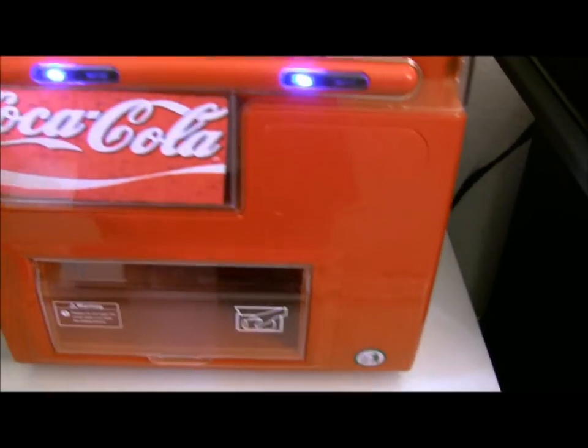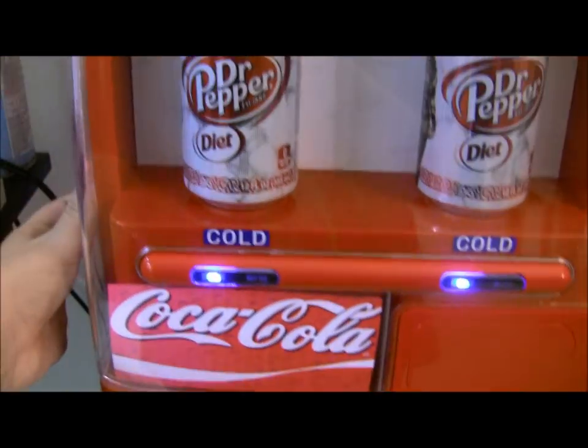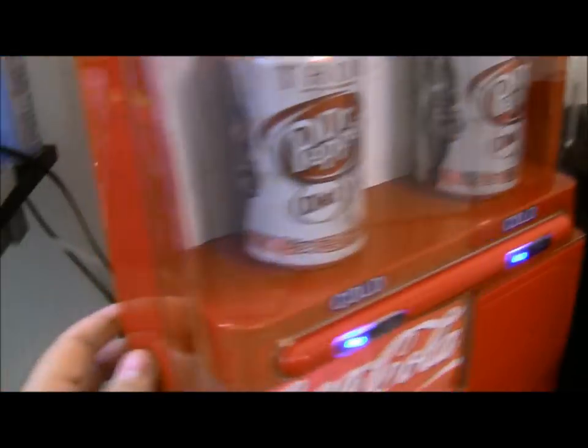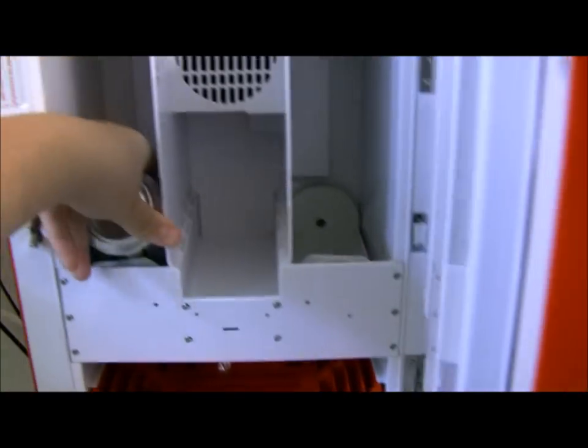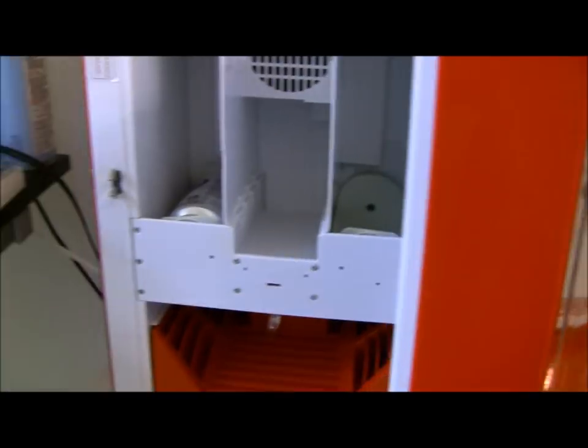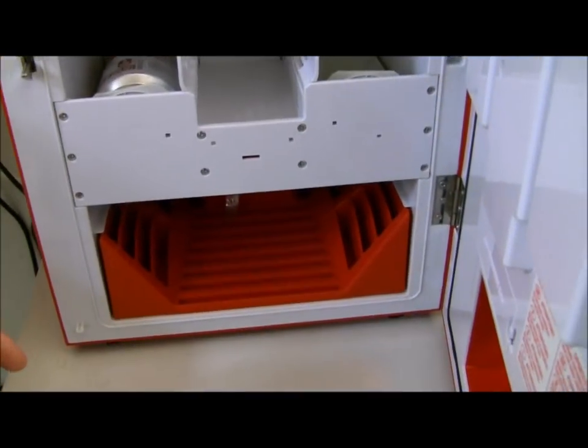I've been wanting a vending machine for a while and of course a real vending machine is like a thousand or more dollars and I didn't feel like paying that. I'm redoing my room, so I'm getting new stuff and this is one of the new things I got.